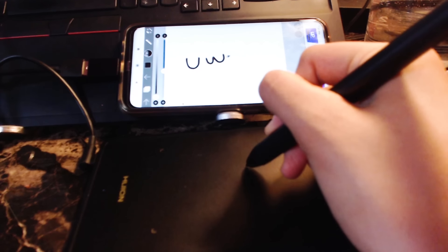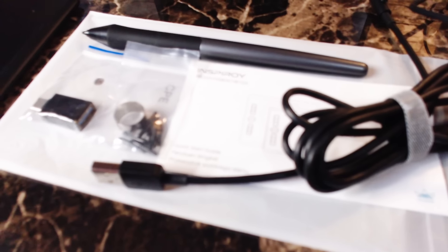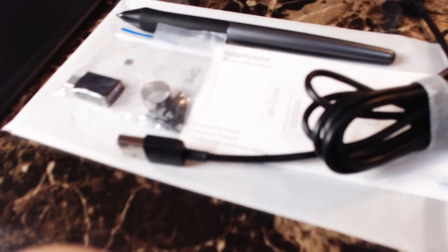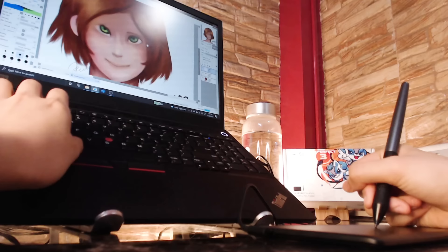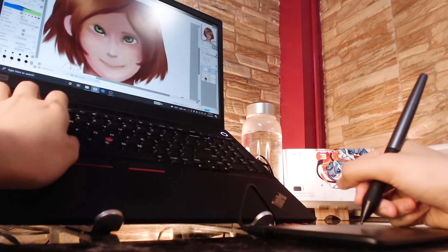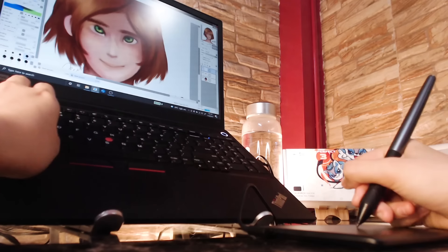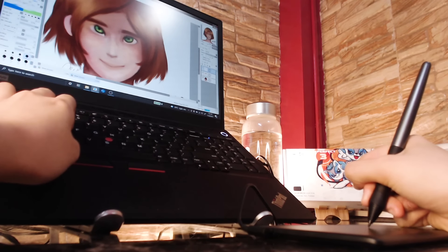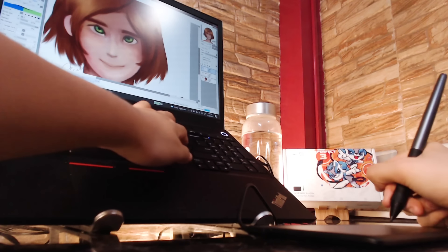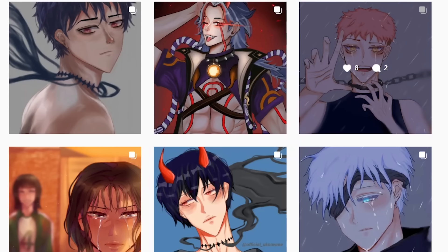The Huion Inspiroy H420X is compatible with phones — it comes with an adapter, so that's pretty cool. It feels really premium, not gonna lie. I'm using it right now actually to fix your ugly art — just kidding, this is my old art. I'd say this is pretty good for beginners. Thank you so much Huion for letting me try out your tablets. Now let's move on to the next roast.